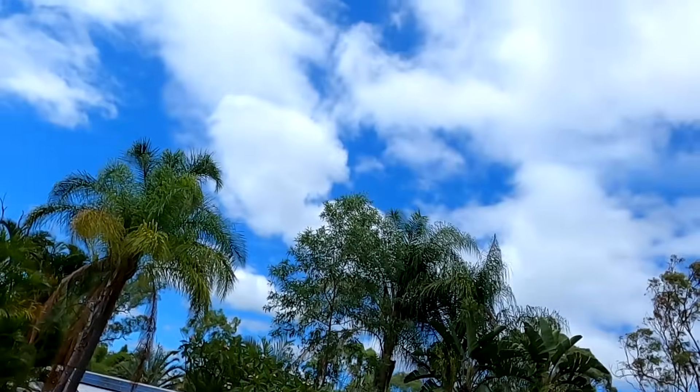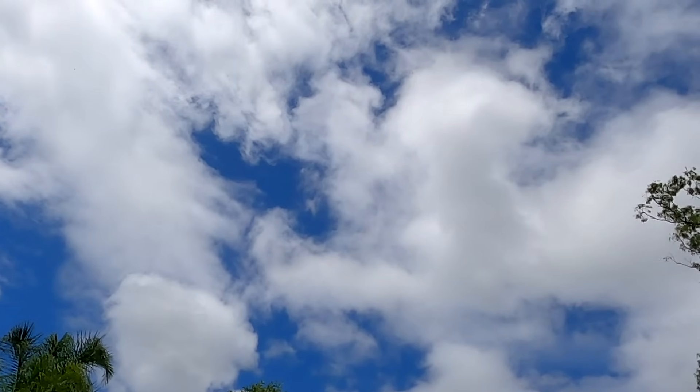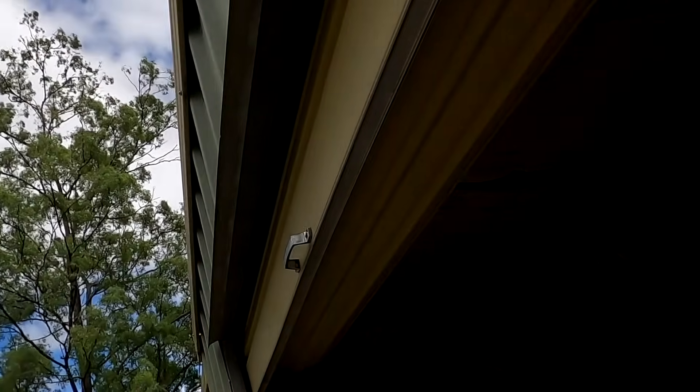Hey guys, welcome back to the Offgrid Garage here in sunny Australia. It's more cloudy actually today, but it's good for our test.